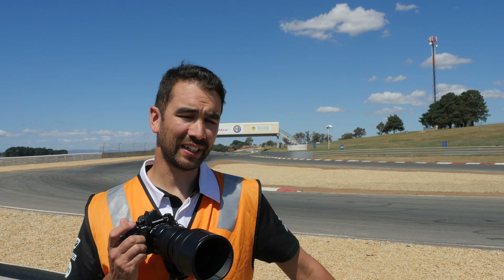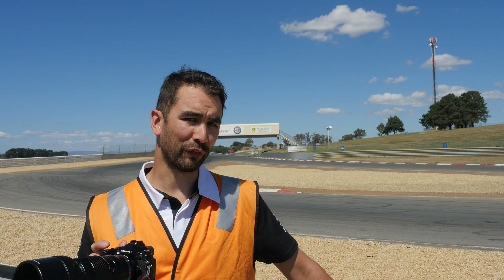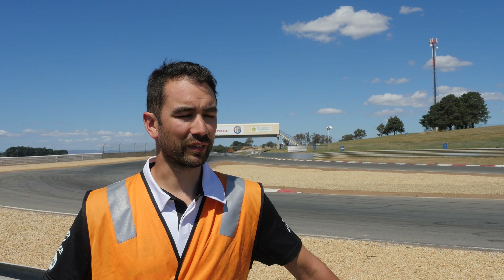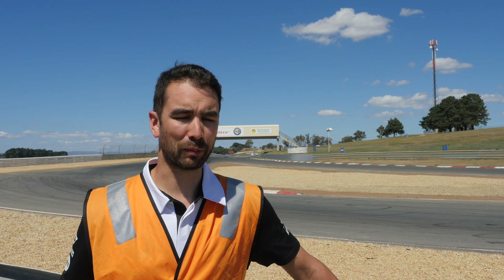Ultimately, the main tip — to go over it again — is the panning and the shutter speed. Don't use sports mode, just use a slower shutter, pan with the vehicle, and that is how you're going to get the best photos that will really impress people. It's a subtle difference if you don't know what you're looking at, but people really do notice it.